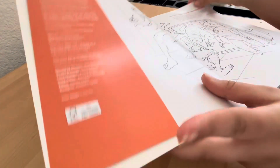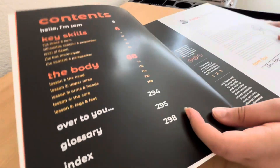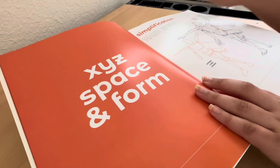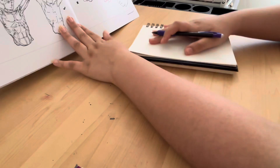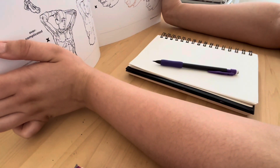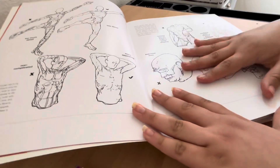So the first day, instead of really drawing or writing anything, I just kind of looked through it and took in the information, but later I did end up doing stuff. Basically right here I was just trying to write stuff down, but it was really kind of annoying because it was hard to keep up — it was just so big and it kept falling.